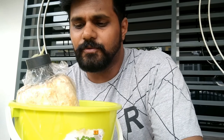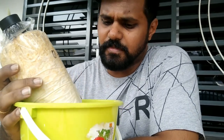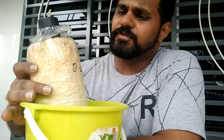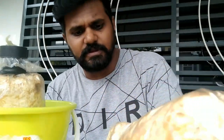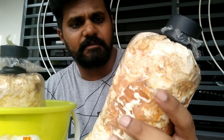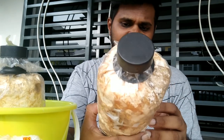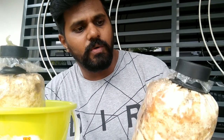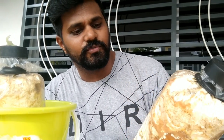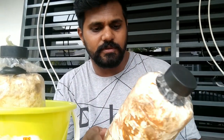Today I'm going to do a video on how to clean mushroom blocks and see if this mushroom block can flush again. I can see lots of fungus — it looks moldy. This is one of the mistakes I made where I over-watered. I think I sprayed too much water, which encouraged lots of bugs to grow inside this block.